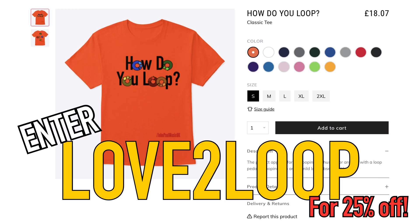One thing before we get started — you may notice I'm wearing a How Do You Loop t-shirt. This has been designed by yours truly and we have the How Do You Loop logo and lots of loops on the back. It comes in a series of colours and you can pick yours up at teespring.com — there is a link in the description box below. I'm going to throw a discount code on the screen now to give you a nice little discount to go and get your t-shirt. Also available in a hoodie.